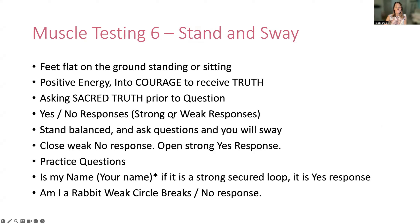Number six: the muscle testing sway — stand and sway. This is where you would actually stand up, feet on the ground. You can also do this sitting down once you've learned to do it standing up. Asking sacred truth prior to any question gets that quality response — it's basically going out to the quantum universe and saying, 'I only want the sacred truth here. All other answers can be ignored. I just want the sacred truth as a response.' That's your sacred intention.